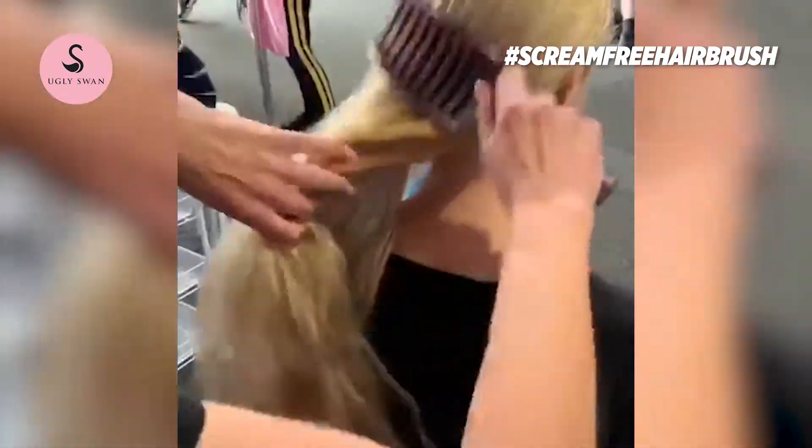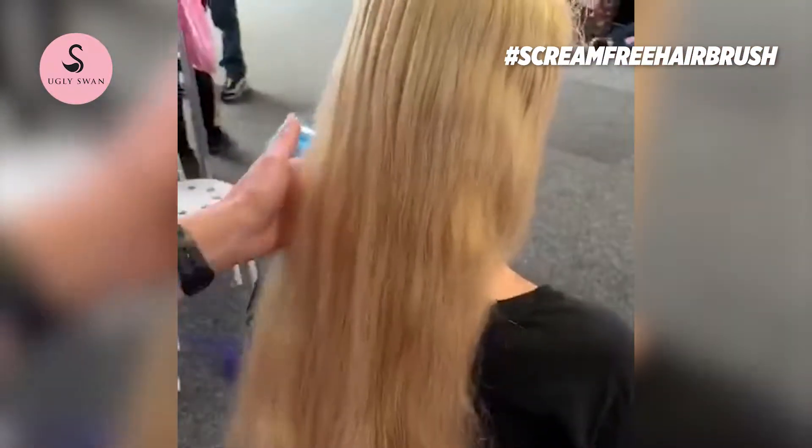It removes the knots with those nylon pins. It leaves the hair softer, smoother, shinier. It gets right through the back of the hair, and it handles thick, long hair like this one.